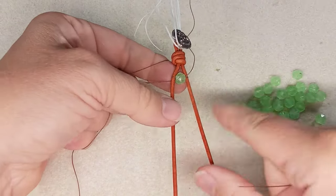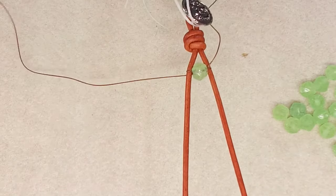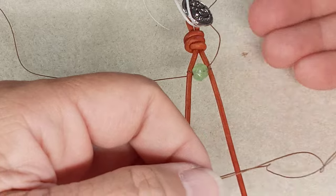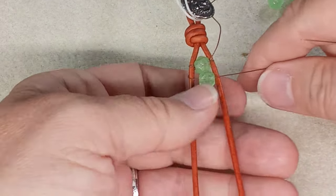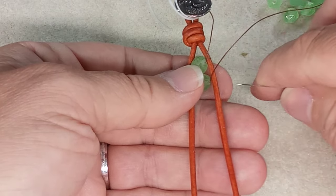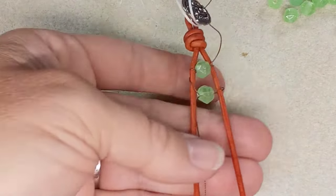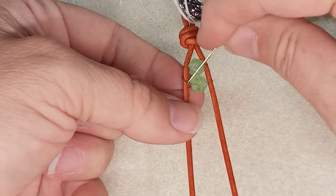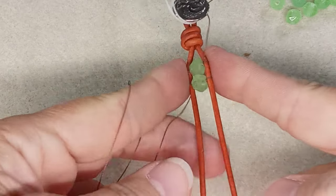Pull it all through and pull it snug. For our next bead, we're just going to start adding all our beads. String on your second bead like that, lay it over top of your leather, come underneath, go through the bead and stay underneath like that. Bring it all through, place your bead where you want it, and pull your thread. If this part is a bit loose, pinch this side to get it tight and then pull the other side of the leather — it pulls it nice and snug together.